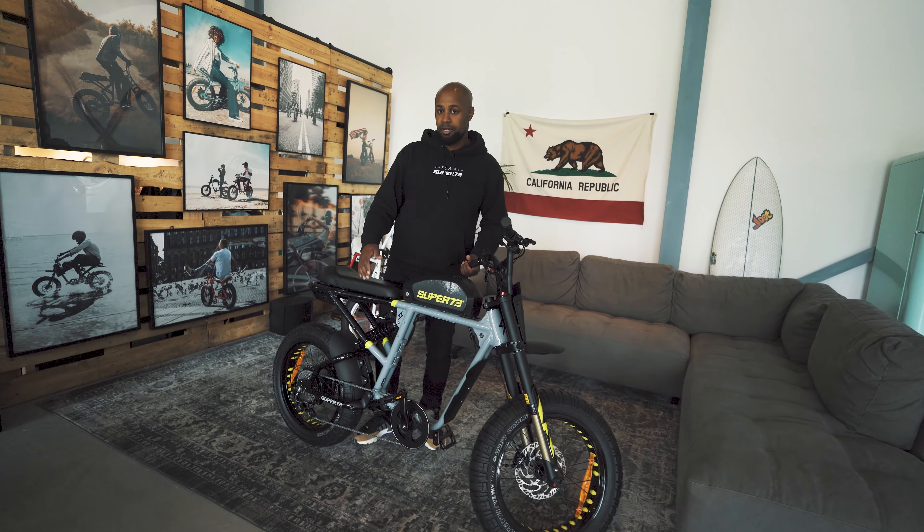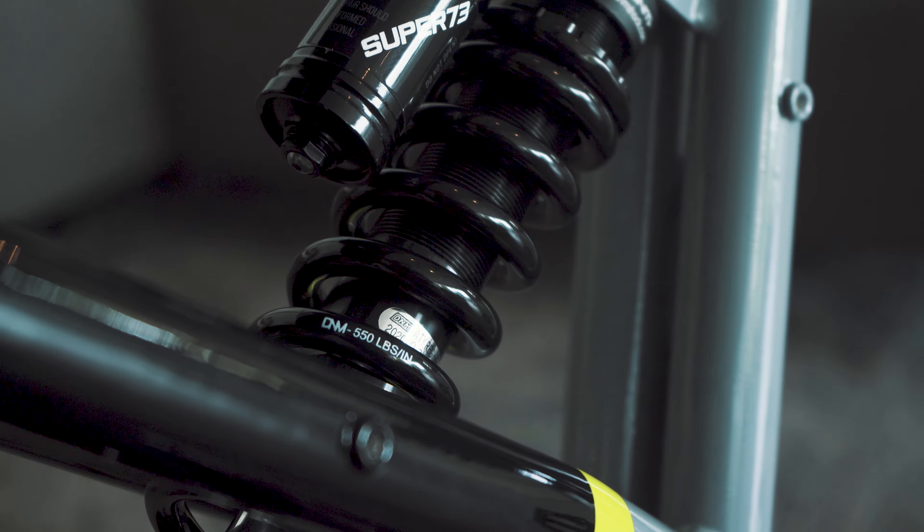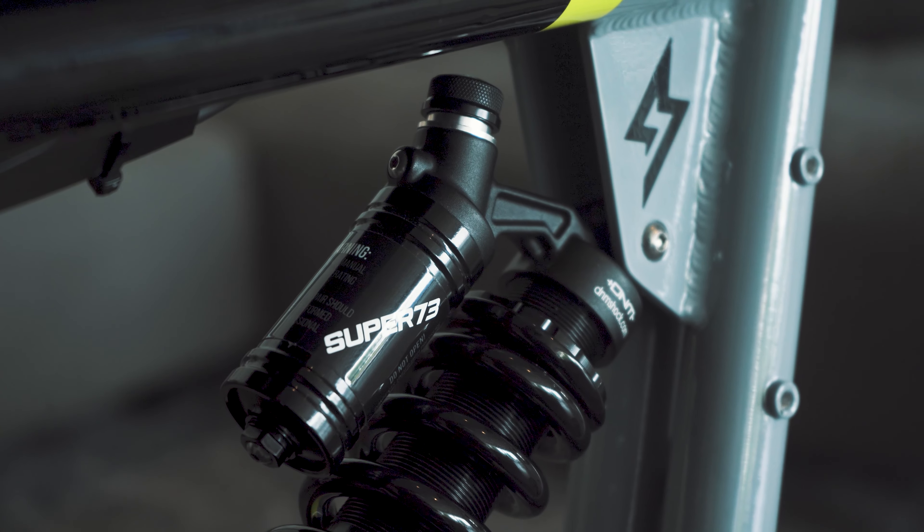So that was it for the front. Now going to the rear, we have the rear shock here consisting of three parts: the preload, the rebound, and the compression.